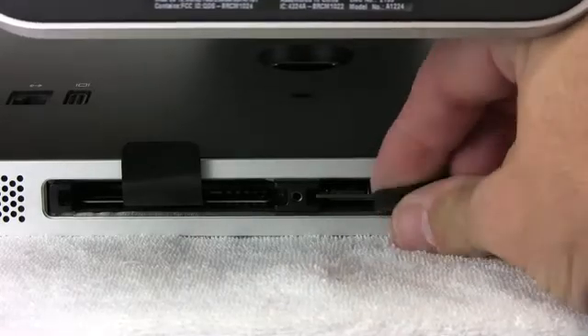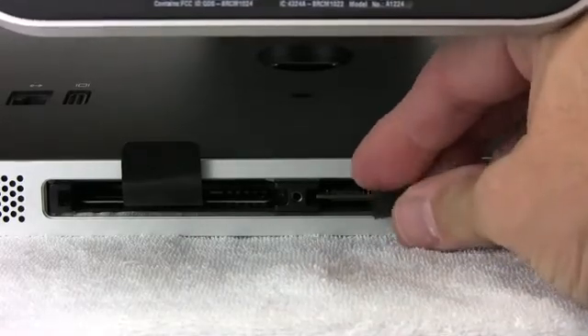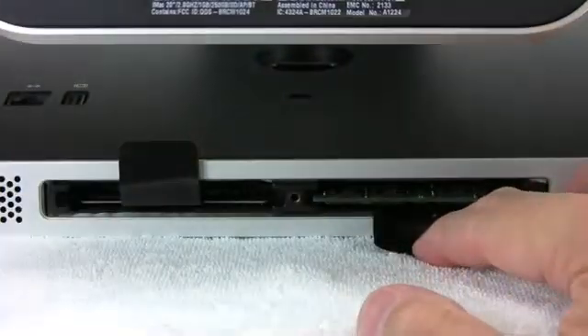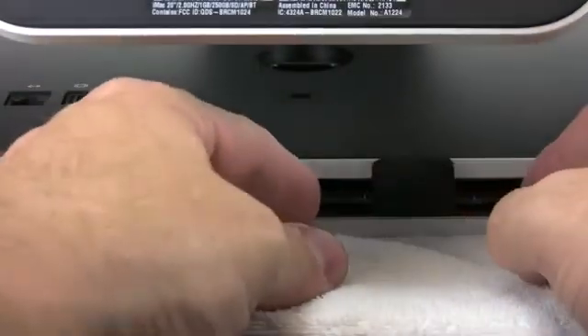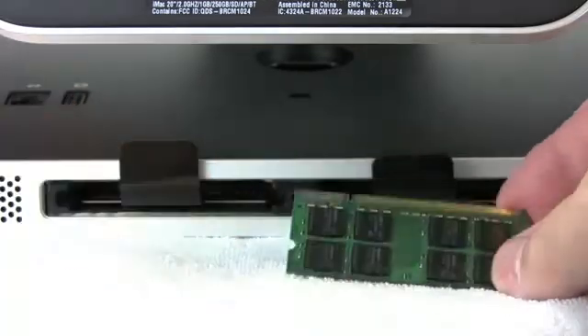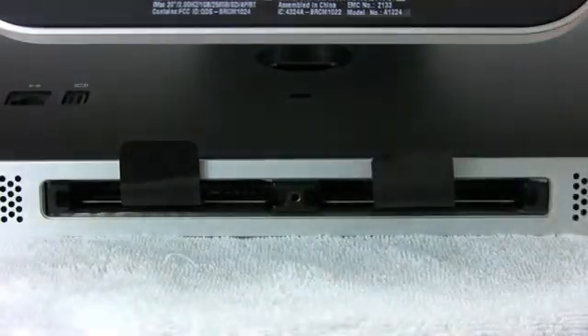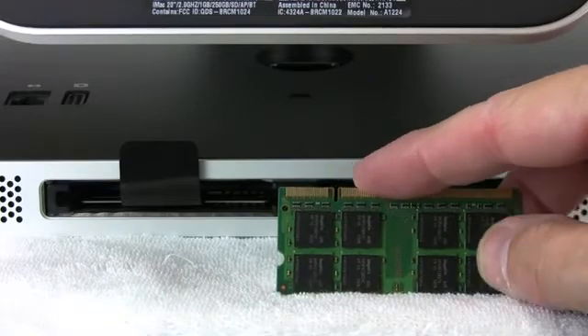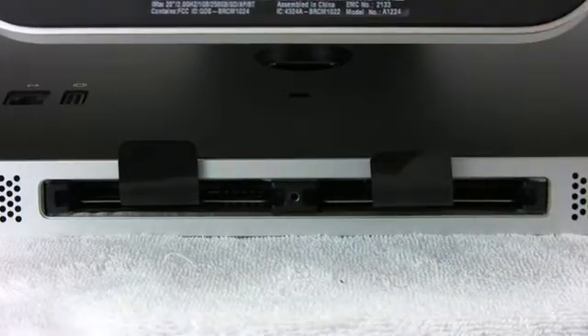All you have to do is take the little plastic lever and give a nice solid tug. I'm moving the iMac more than I'm pulling it out. There it goes — you'll hear a little snap — and then the memory module will come straight out. Notice the memory module came out this way. You can see the little notch. You have to line up the notches, and I'll zoom back up on top.